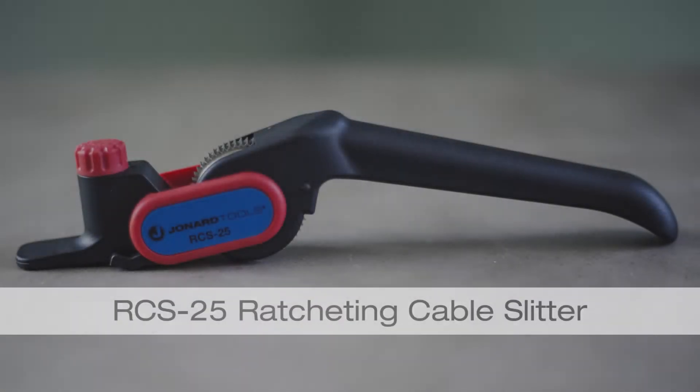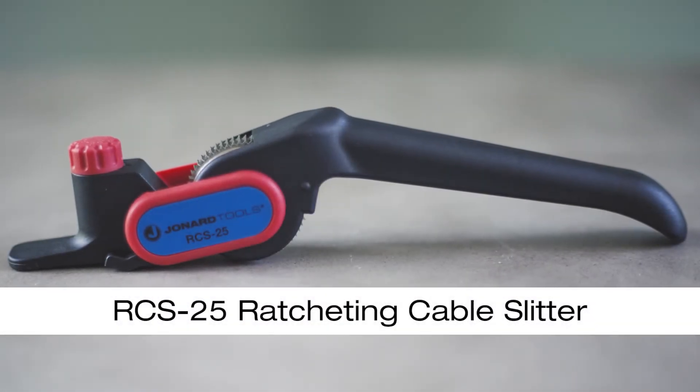In this video, we will be showing you the RCS25 Ratcheting Cable Slitter from Jonard Tools.